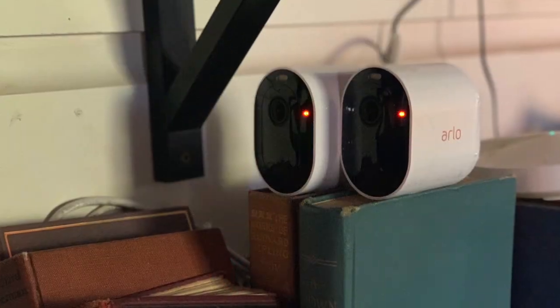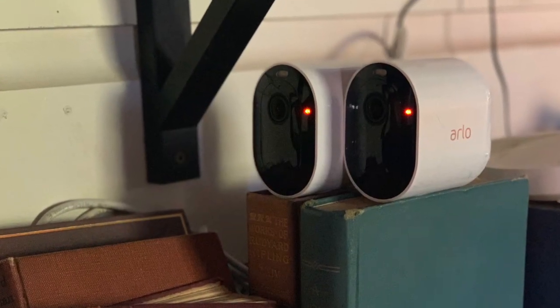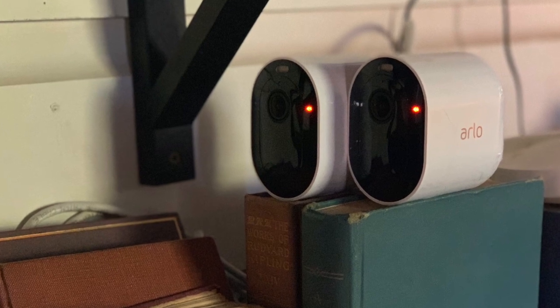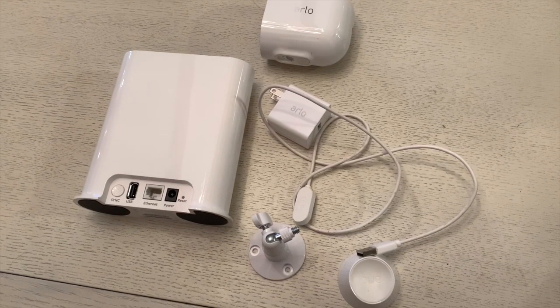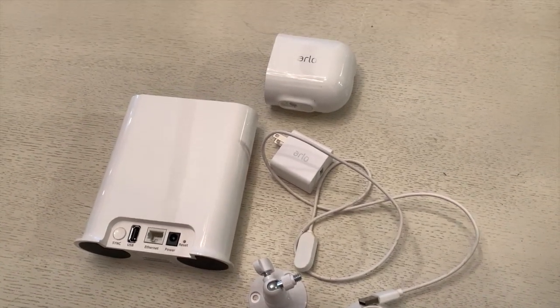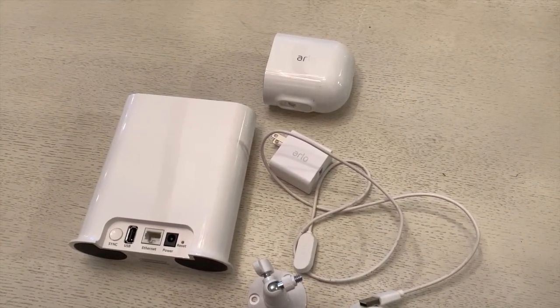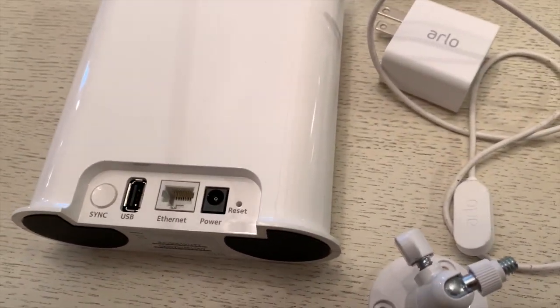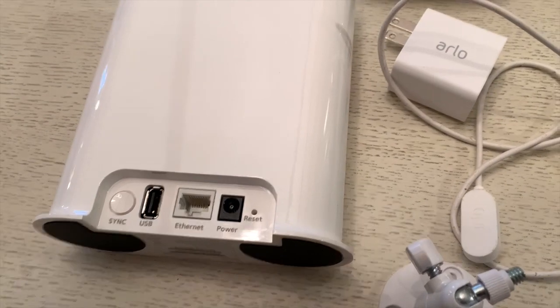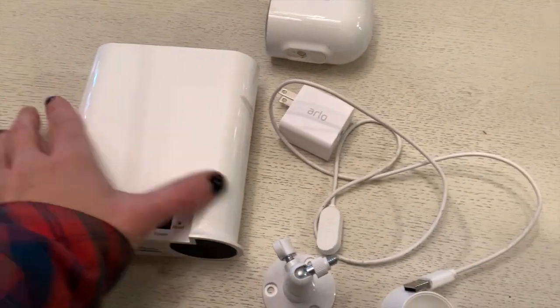The set of Arlo Pro 3 cameras that I tested out came in a two-camera set, and it also came with the new Smart Hub. The Smart Hub has a USB port on the back, and the kit includes chargers for the cameras. You can use those chargers in the house if you want to keep the camera plugged in, and it comes with a few mounts.